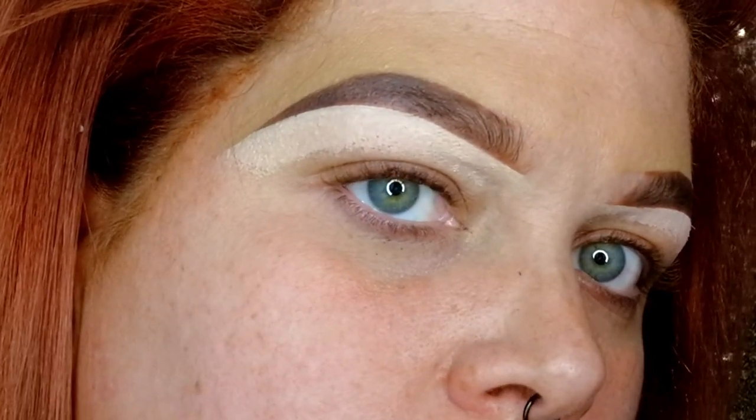Hey pickles, so if you want to see how I do my Instagram style brows — basically I go from this to this, not that quick but pretty quick. If you want to see how I do this, then stick around because I am about to show you.